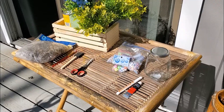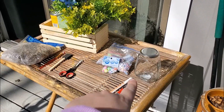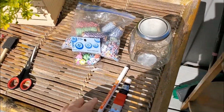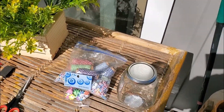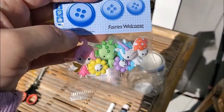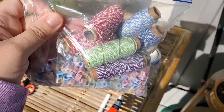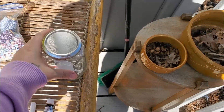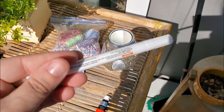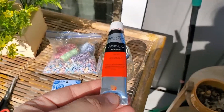First I'm going to start with the crafts that we have to paint so they'll have time to dry while we work on the other crafts. The first one is going to be our mushroom jar — you'll need a jar, red paint, and a white acrylic marker. I'm also going to be embellishing the jar with string, beads, and buttons. The buttons I got at Walmart, alphabet beads and string. The jar I found at the Dollar Tree, the paint markers on Amazon, and the acrylic paints at Michael's.